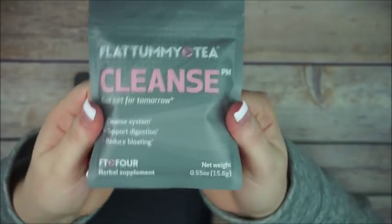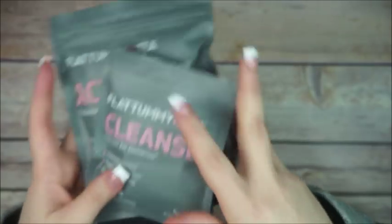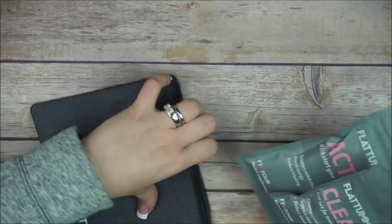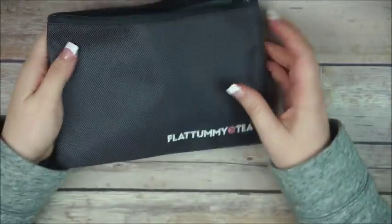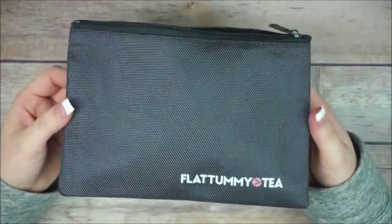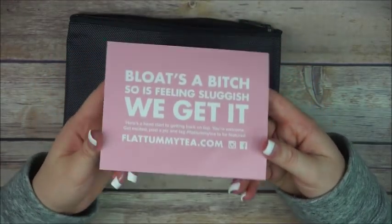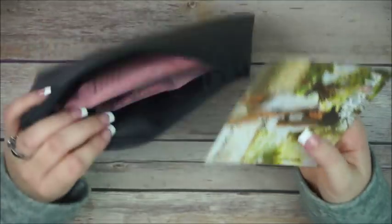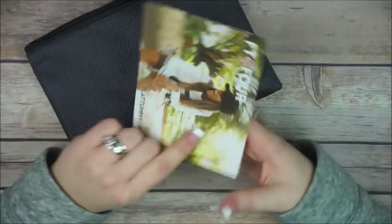It does cleanse you — make sure the next day you have a bathroom available nearby! These are the Flat Tummy Tea and it does help with bloating. It's not advertising weight loss, but it says it helps with bloating and I really like it. I'll leave the link down below — I think they sent me a referral code for 10% off and I'll see if it really works.